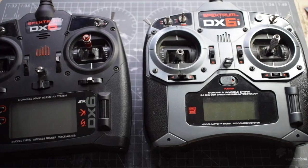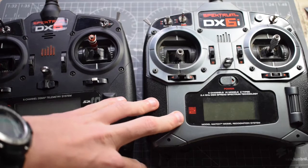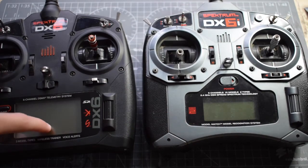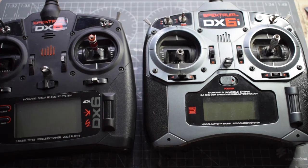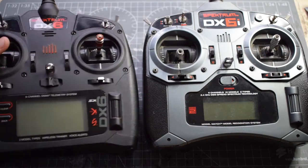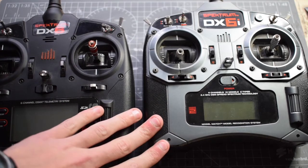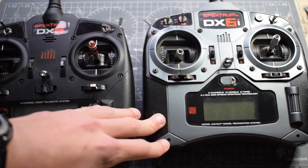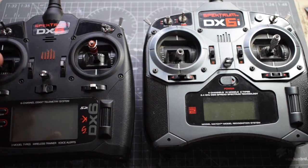So probably the most important part of this is that you need to have both transmitters on Spectrum. Here we have a DSM2 DX6i and a DSMX DX6 — this will work. You only have to have one transmitter capable of wireless trainer, which has to be the master transmitter, so in this case it will be the DX6. The DX6i is on DSM2 and although it's not capable of wireless trainer, it essentially binds to the DX6, so you need to be on a new model for this.